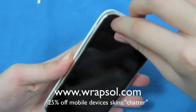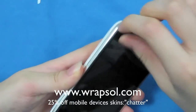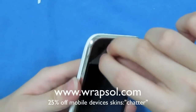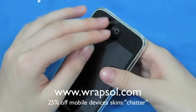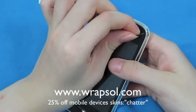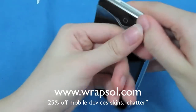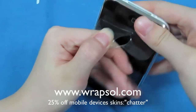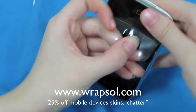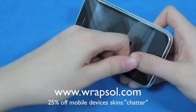Let me pull off the front first. The application was pretty easy — I did it at 5am in the morning, super groggy, and it was a Saturday. If I can do it at 5am without any bubbles, you guys can definitely do it. It's pretty much the simplest out of all the invisible shield, Bodyguards, and Best Skins Ever. So keep that in mind when you're purchasing a shield for your iPhone, BlackBerry, or whatever device.